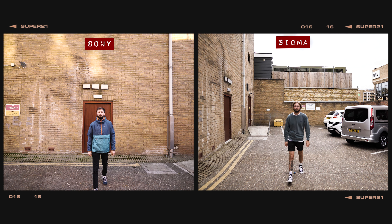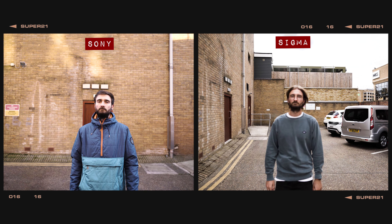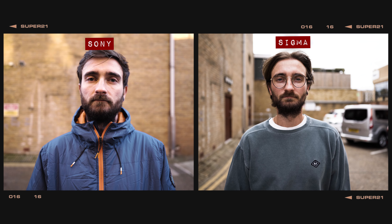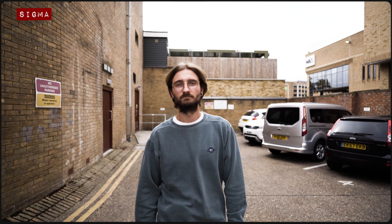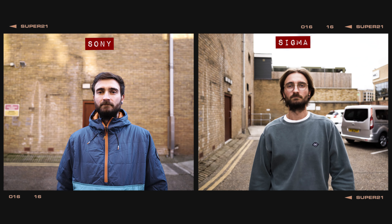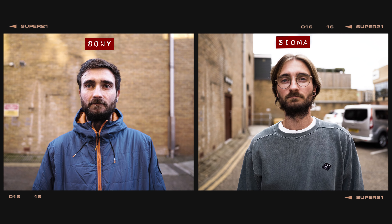Switching over to video mode, when tracking a subject walking towards the camera at a regular pace while shooting wide open, the Sony lens managed to track with no problems at all. However, the new Sigma lens did appear to snap in and out of focus occasionally throughout the walk. Repeating the test at a faster pace yielded a similar result — the Sigma struggled to keep locked on, whilst the Sony showed no problems. It is important to remember, though, that this is a pre-production copy of the Sigma 20mm lens, and Sigma UK did reassure me that there is often a final firmware update before official release, so let's hope this is something that gets fixed.